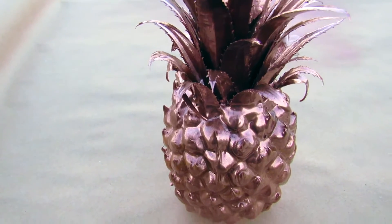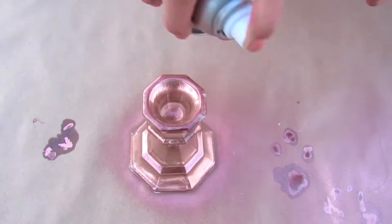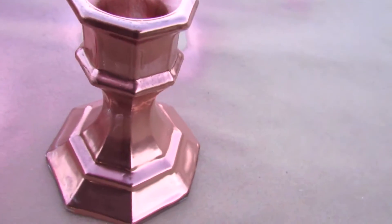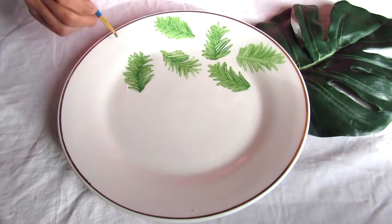Then I'm going to be spray painting the top of my pineapple, which is totally optional, but I'm trying to get the look that I'm going for. After I'm finished with my pineapple, I'm going to be taking my candlestick holder and just spray painting it all around until it is fully covered, just like I did with the pineapple.